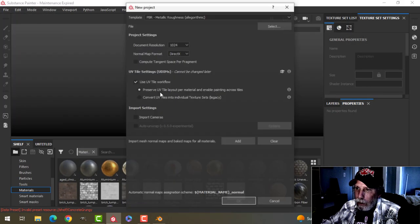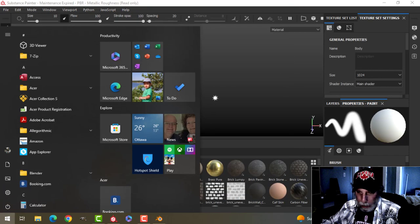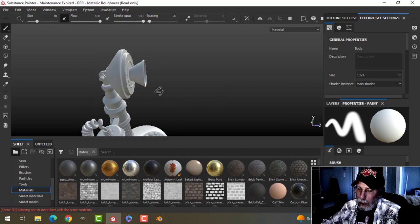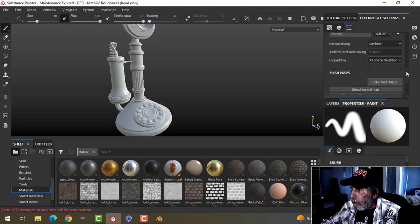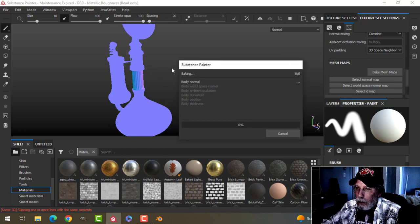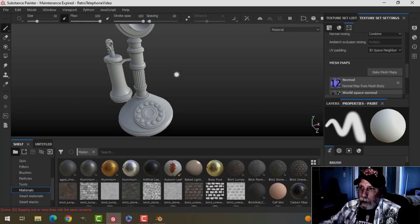In Substance Painter I'll hit File > New. Because I'm using UDIMs I'm going to choose the UV Tile workflow, select my model, and click OK. The first thing to do is bake the UV maps — but also check if anything looks invisible, which would generally mean that my faces are facing the wrong way. I'll set it at 2048, uncheck the ID mask, and let it bake.